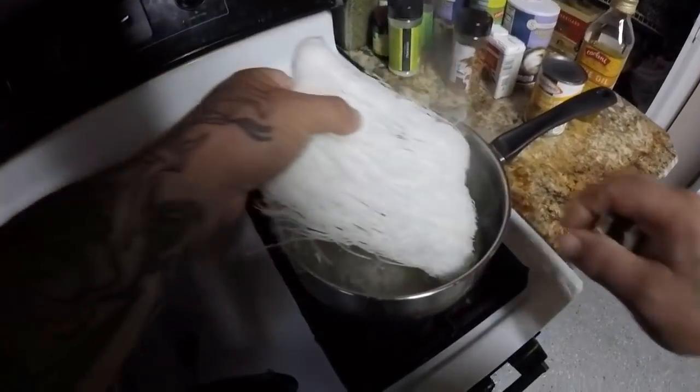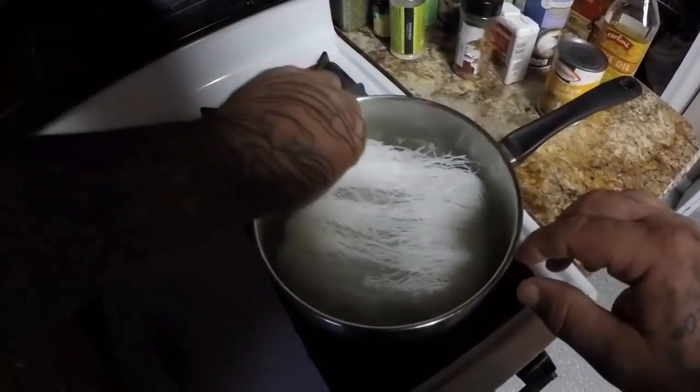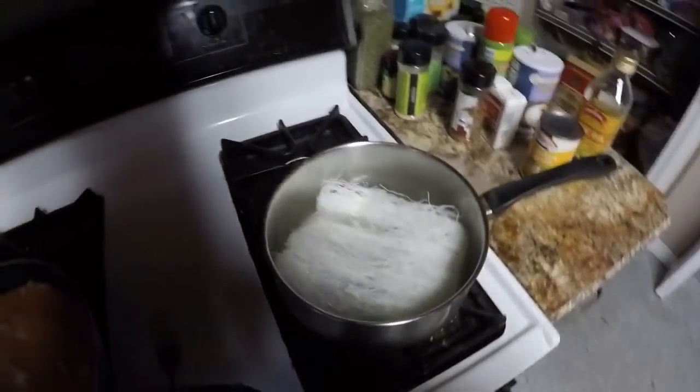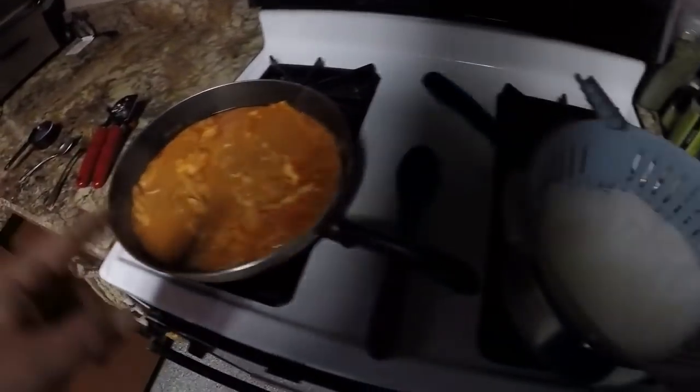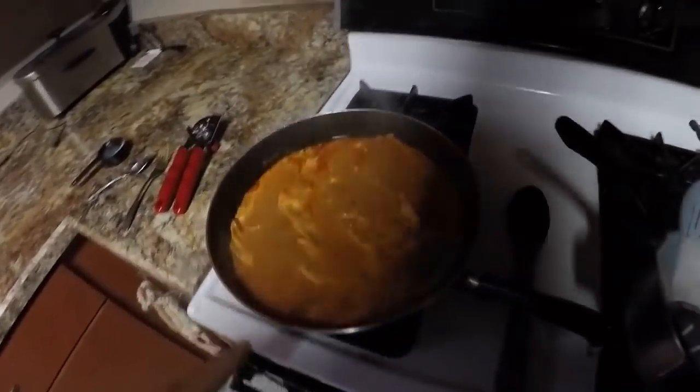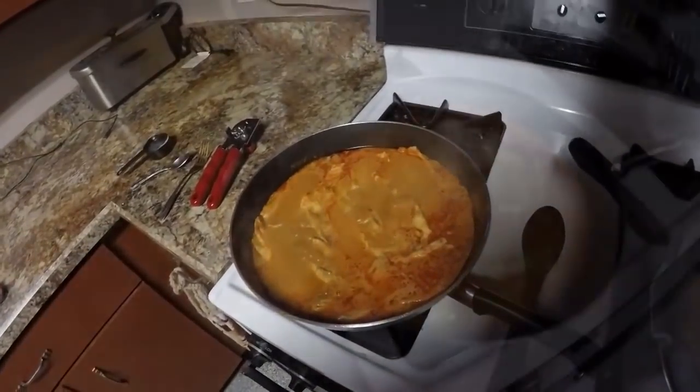My water is boiling so we're going to put the rice stick noodles in. Alright guys, the noodles are all done — they look good. Fish is all done too, so we're going to go ahead and plate this up and see what it looks like.